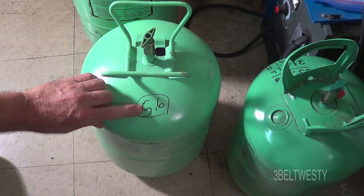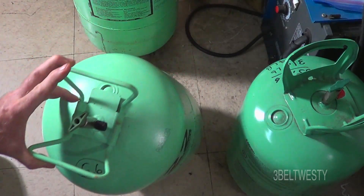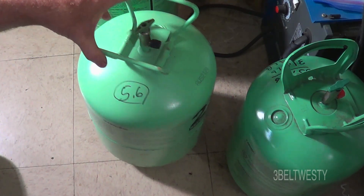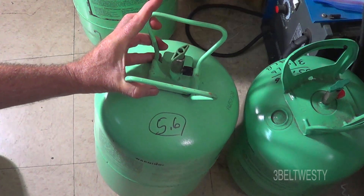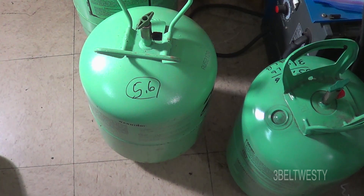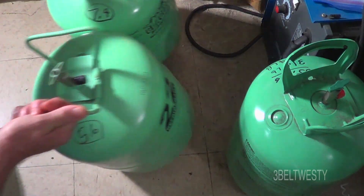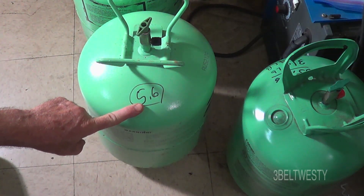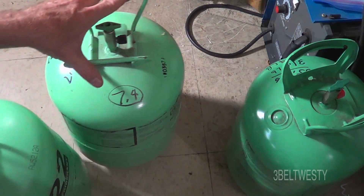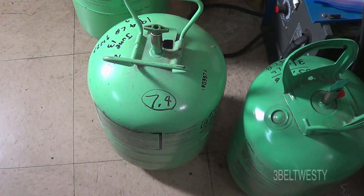The empty weight on these cylinders can be anywhere between about four to six pounds — there are all different types of designs. So when you're getting toward the bottom, it's difficult to tell what's in there. If you always use the same brand, you can have some empties to know exactly where you stand. Since these two are basically the same design, the 5.6 pounds is a good reference. This one just measured 7.4 to 7.8 pounds, so it's probably got about 1.8 pounds in it — I thought it was empty, but it's got a little bit left.